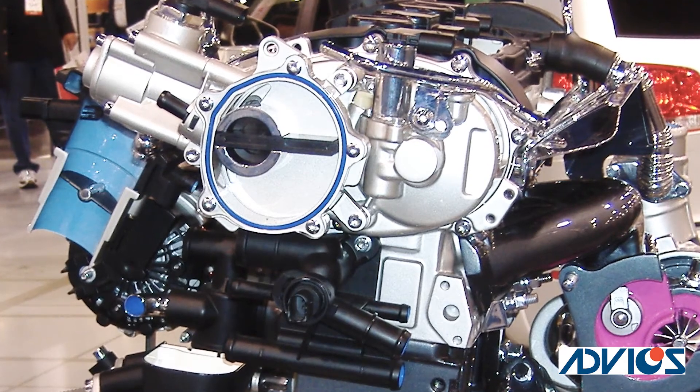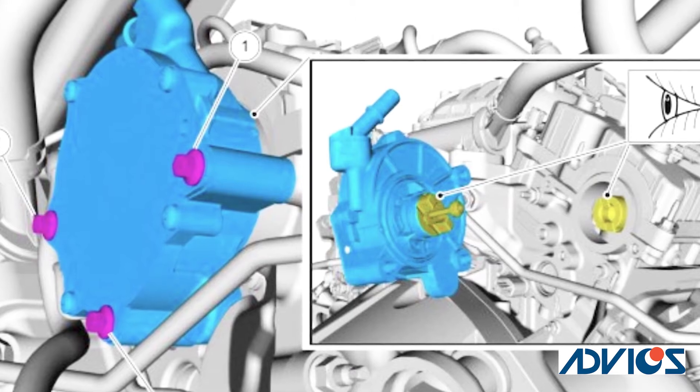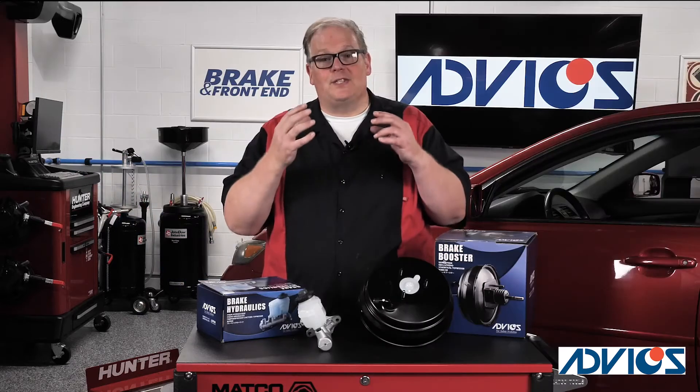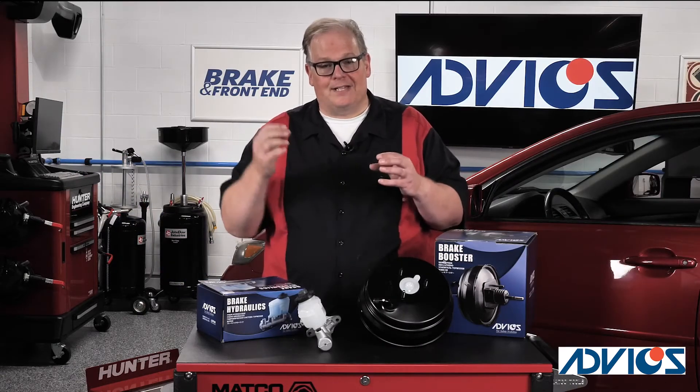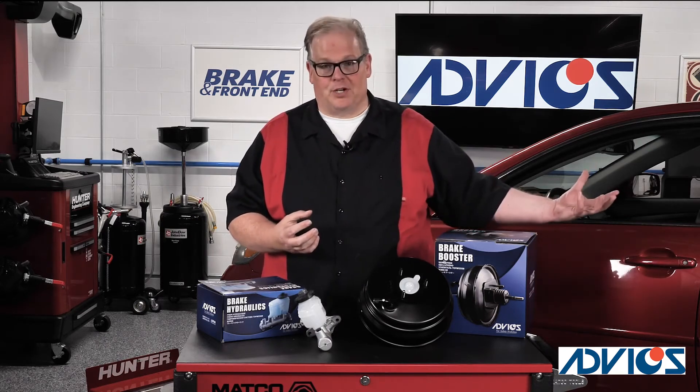So what's the failure mode with that pump? Usually what happens is you have the engine on one side, the vacuum pump on the other, and in between there is the shaft and the seal. When the seal starts to fail, oil gets sucked from the inside of the engine into the pump and then into the brake booster.